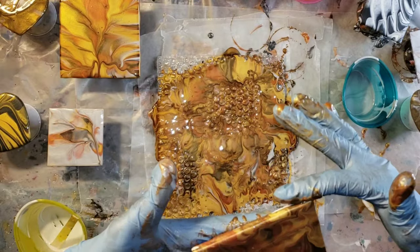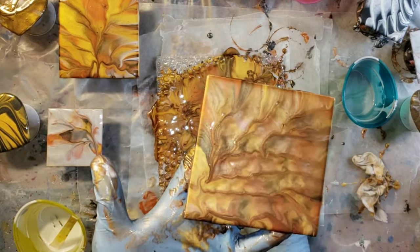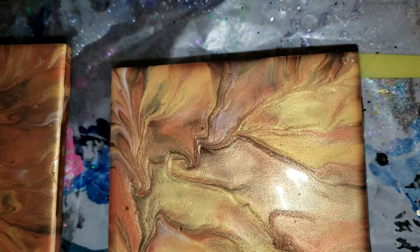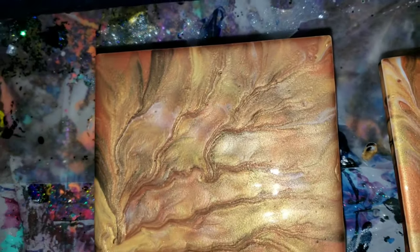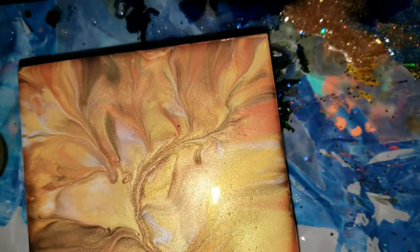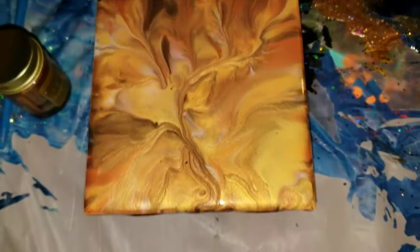I'll bring you guys in for a close-up and then I'll show you what they look like when they're all nice and dry. But here they are — the metallic colors are just so beautiful. I love the bronze color, it's gorgeous. So I'm going to let them dry and I'll show you guys what they look like when they're all nice and dry.